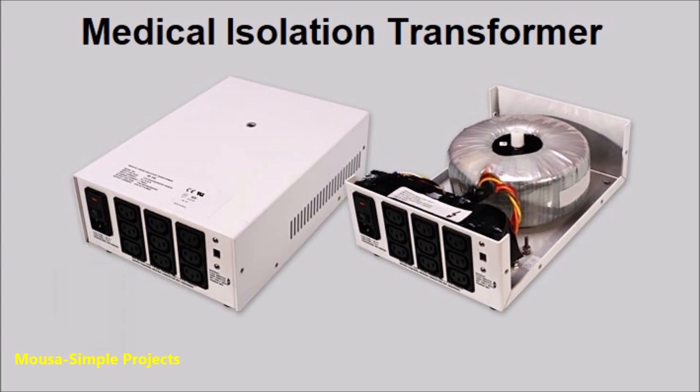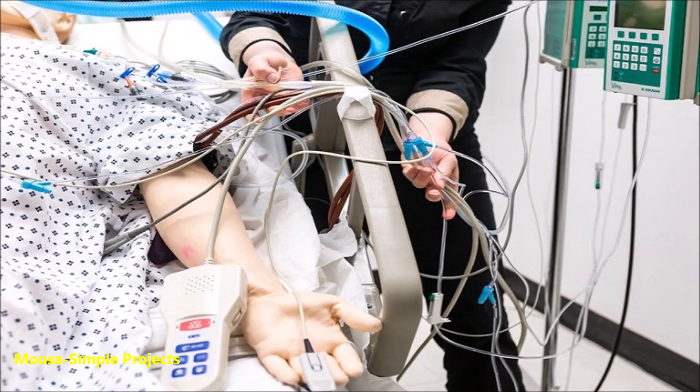They use them in hospitals because many sensors and probes are touching the patient's body, so if something goes wrong, it protects the patient from getting electrocuted.